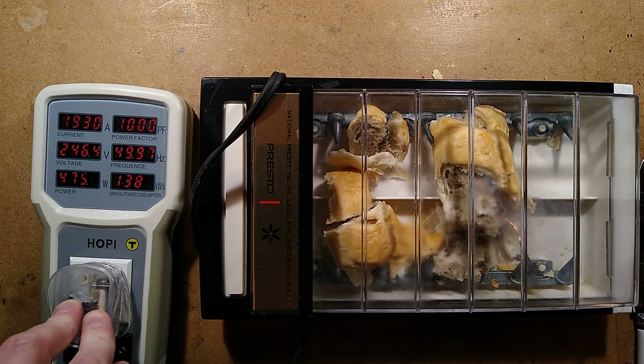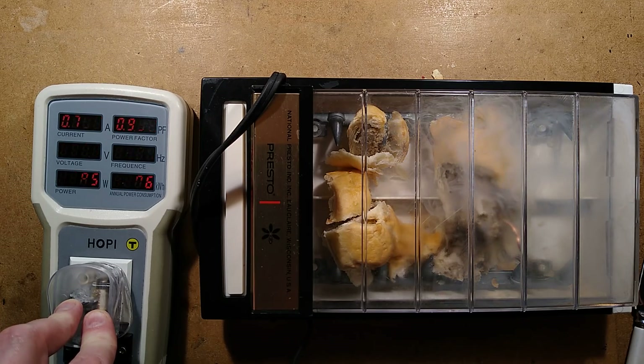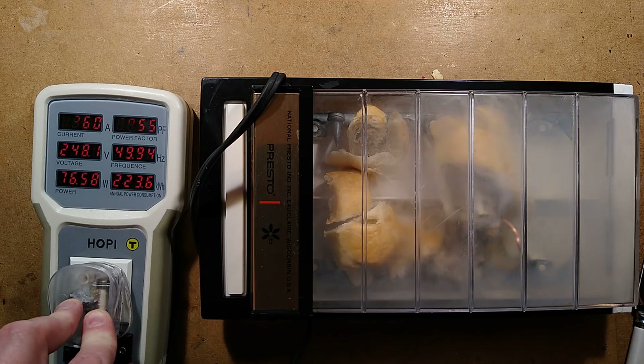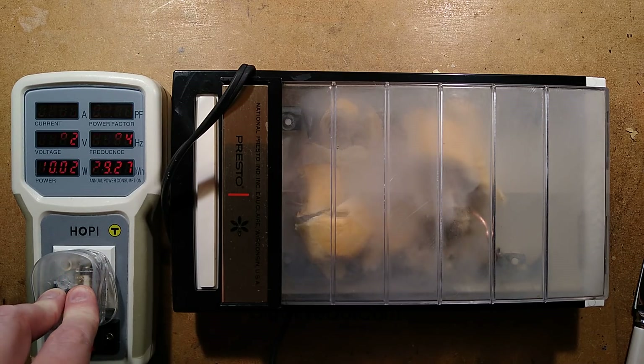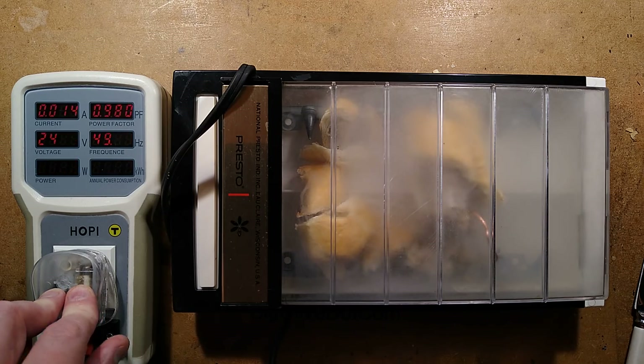It's making fizzing popping noises. We're up to — oh, we're up to 400 watts there. I think my sausage roll may be dying in here. It is — it's sparky and flashing and making barping noises.